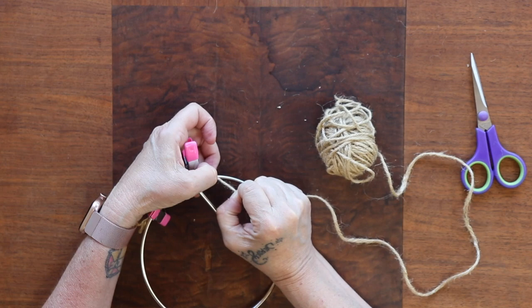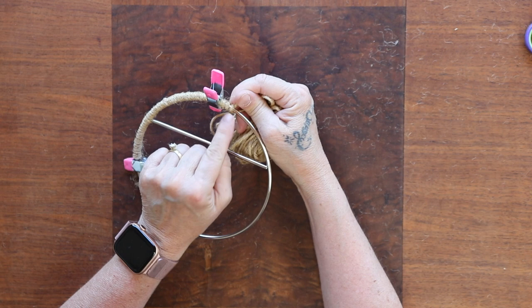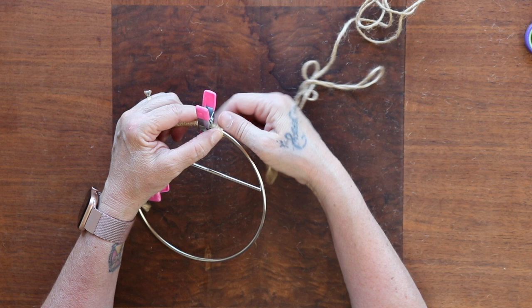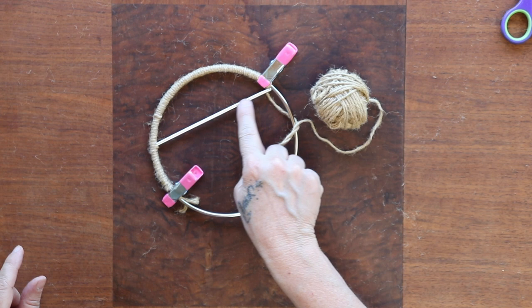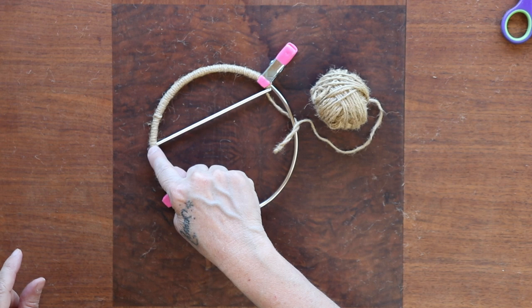You'll want to keep the clamp about a half inch to an inch away as you do it, and hold your thumb until you get to a good stopping point, then put the clamp down again. This way it doesn't get really loose. If you are going to be doing this, I would suggest doing this first, coming all the way around and ending here.